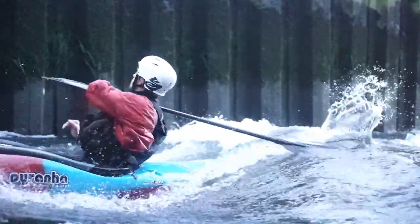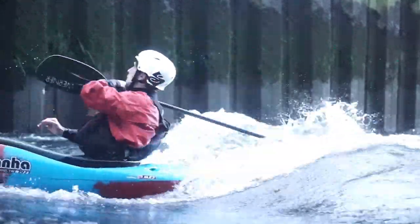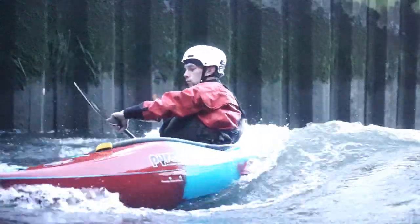Next up, we have the neck spin. For a full breakdown of this technique, head over and check out the tutorial on neck spins from earlier this year. Then get out there and test it out on some waves.